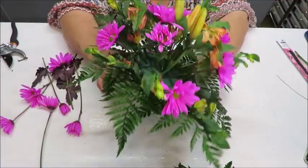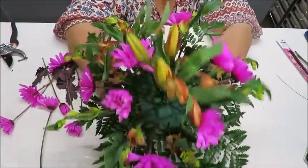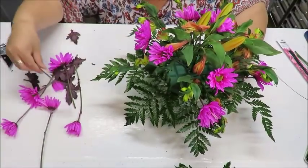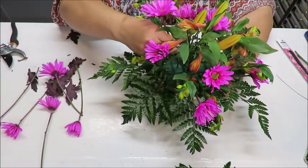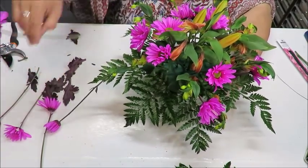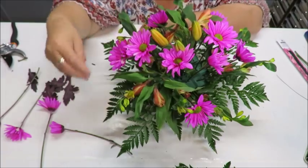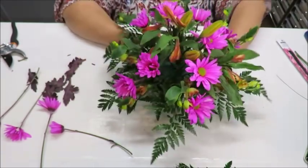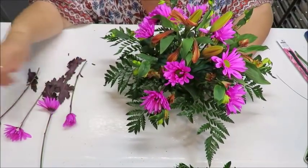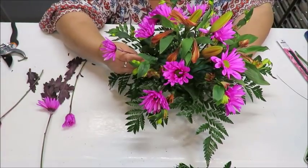Look how pretty it's getting — really full with all these little flowers. But I can still see the oasis in some spots, so I need to keep filling. There's a big open spot, so I push one flower right in there, and then opposite from that on the other side. I also find a spot that needs a flower and use a smaller bud there.